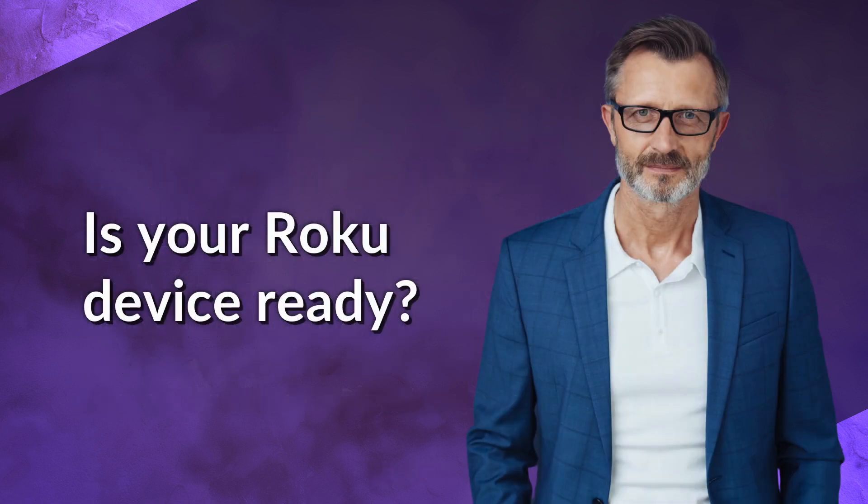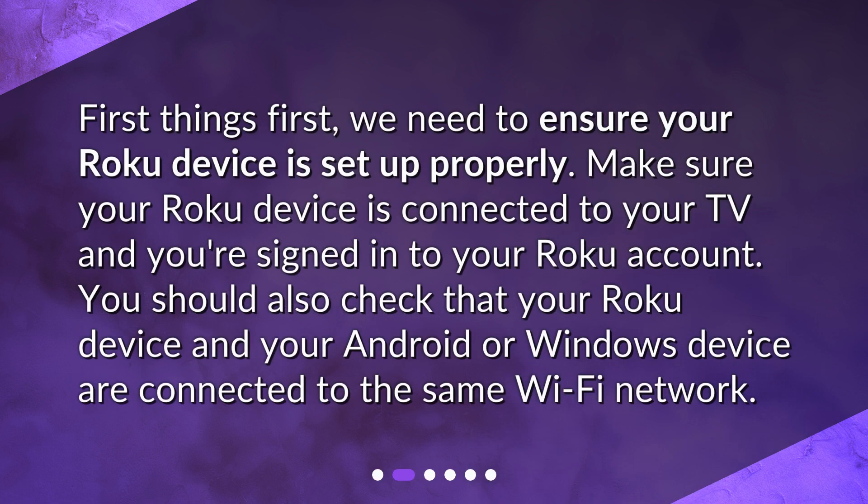First, we need to ensure your Roku device is set up properly. Make sure your Roku device is connected to your TV and you're signed into your Roku account. You should also check that your Roku device and your Android or Windows device are connected to the same Wi-Fi network.